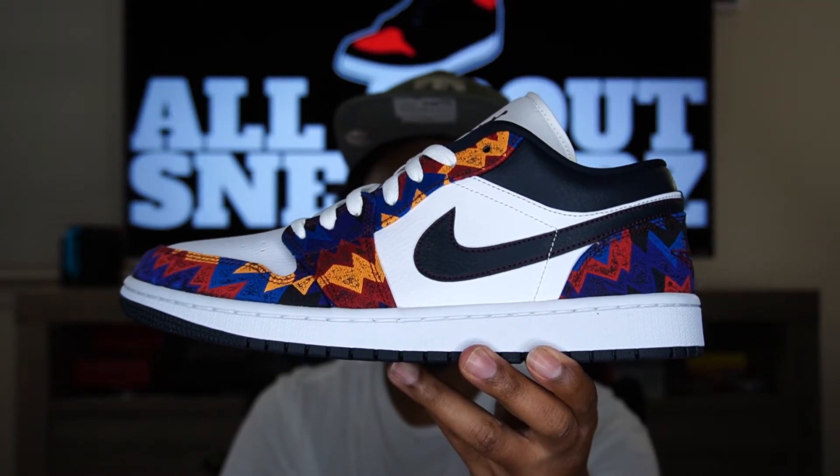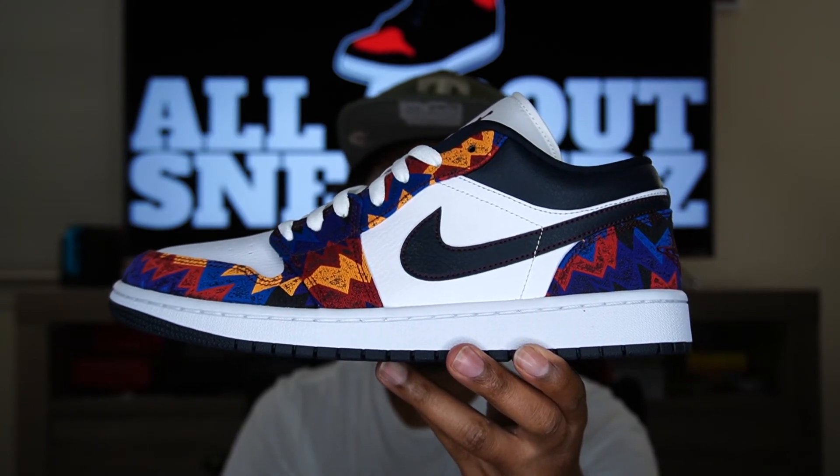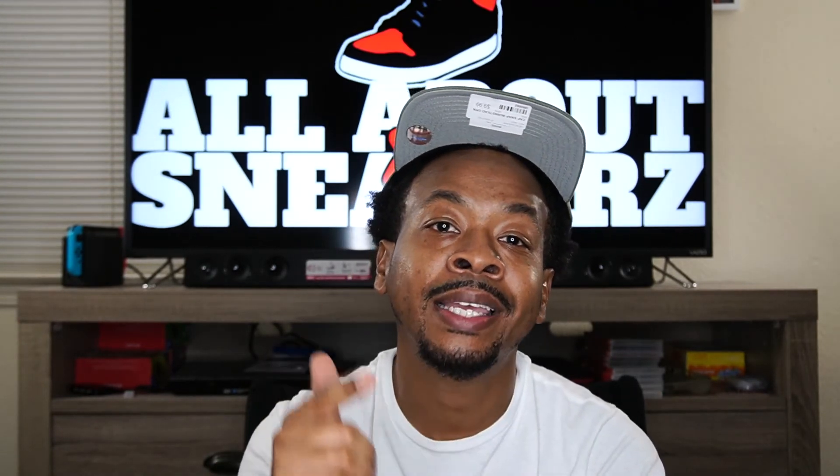Alright, one last look at the shoe before we put it away. And that pretty much wraps up this episode. Thank you guys for watching. We're on our way to that 400 subscriber mark — you can help a lot by liking, sharing, subscribing, and hitting the notification bell for future release videos. Once again, it is your boy All About the Sneakers signing off until the next episode. I'll catch you guys later — salute, I'm out.